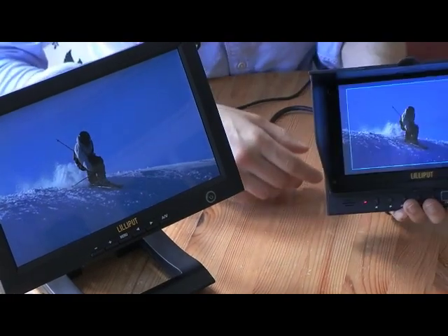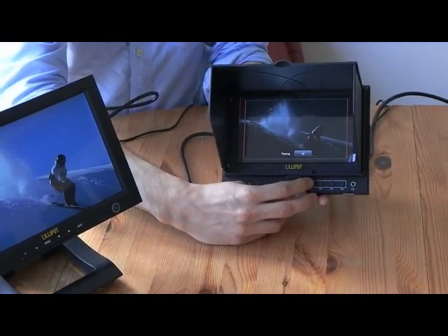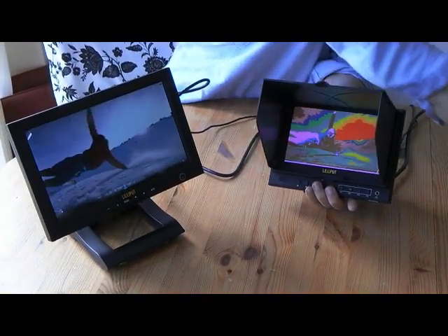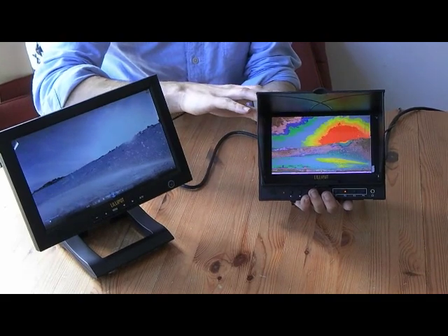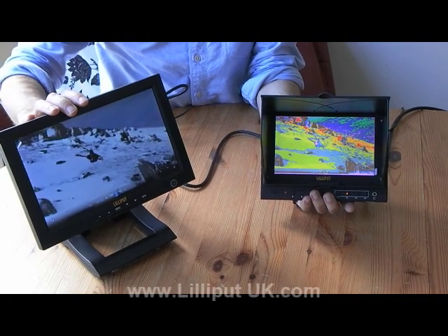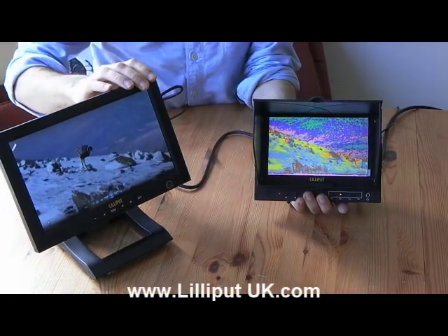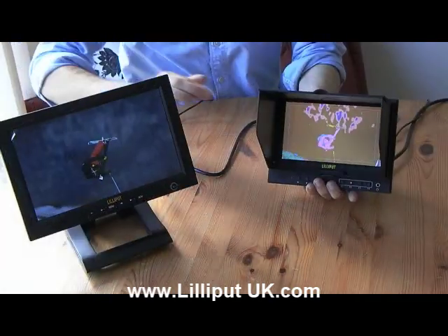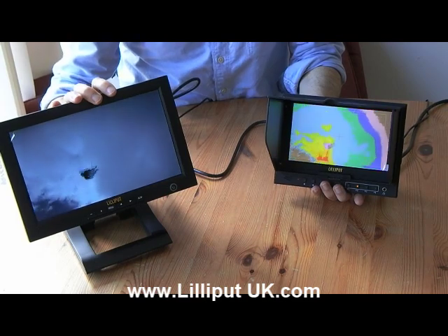Another important feature to note is that on the Lilliput 5D2, we can configure advanced functions such as peaking or false colour. Peaking or false colour will be shown on the Lilliput 5D2 field monitor, but on any external monitor you see the final image without any additional overlays. This is very useful when you want to show the audience on one screen while seeing the technical details on your own field monitor. That's a demonstration of the HDMI output feature on the Lilliput 5D2, and also a demonstration of the Lilliput FA1013.